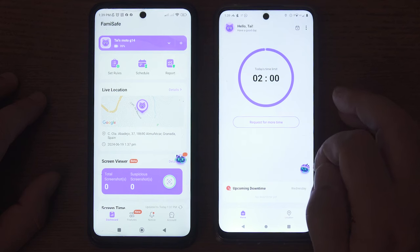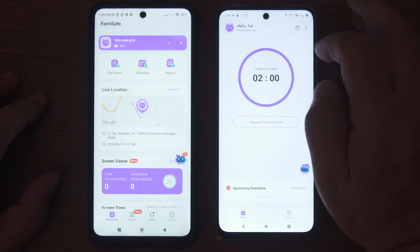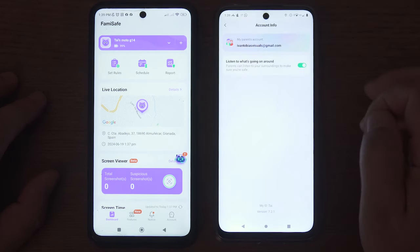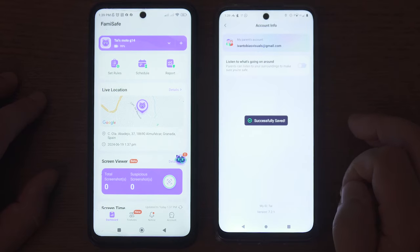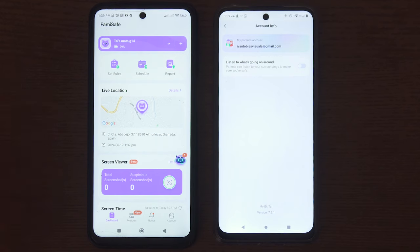This new feature is enabled by default, although your child can actually disable this function by going to their account info and toggling the button. If it is disabled, then the parent device will not be able to listen to the surroundings of the child device.